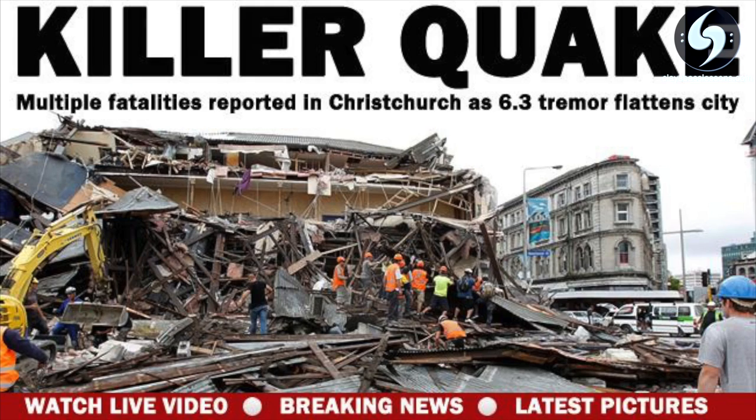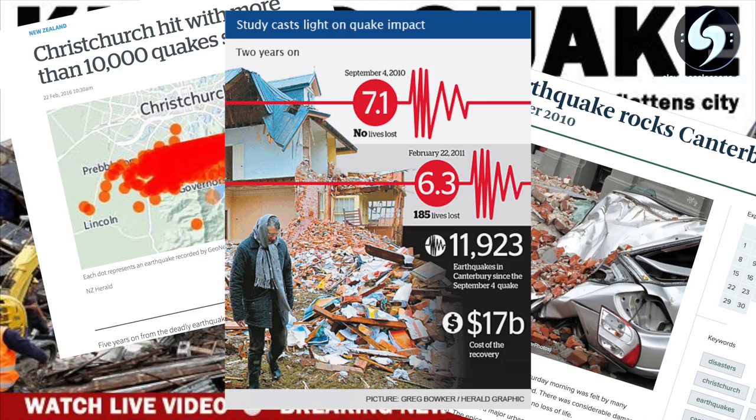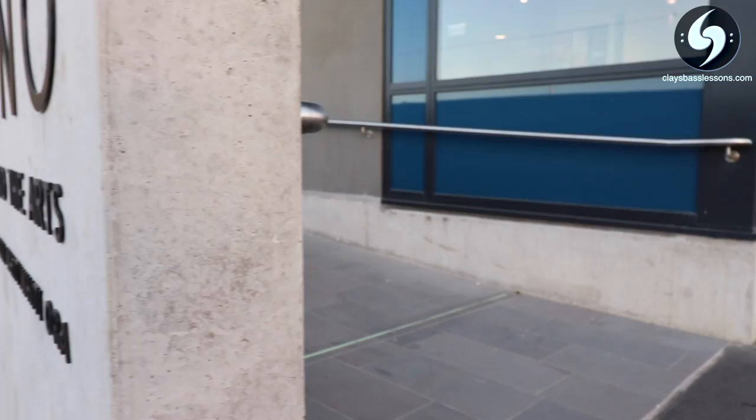If you guys didn't know, I live in Christchurch, New Zealand. We actually had a whole heap of major earthquakes back in 2010, so 90% of the CBD had to be demolished and it's still being rebuilt. Which is why if you look around here you'll see foundations and empty lots — this is the main city centre, but we're getting new buildings and venues built all the time like this one called The Piano, a fantastic small venue for a short theatre show run.